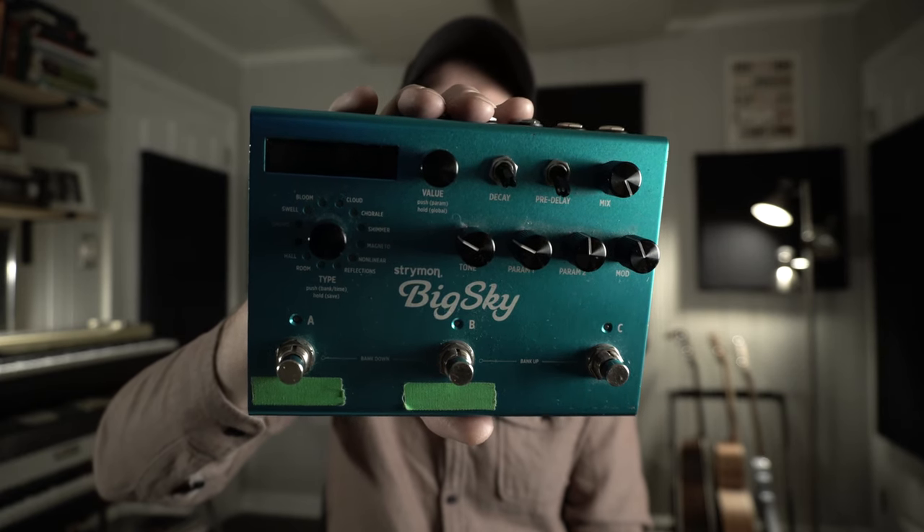This is the Strymon Big Sky, and it's probably one of my favorite reverb pedals ever made. Not only does it sound great for huge expansive reverbs, but it's also great for your more standard kinds of reverbs like spring, plate, and hall verbs.